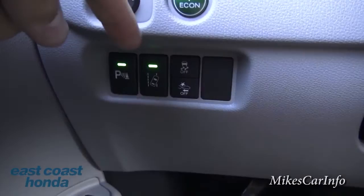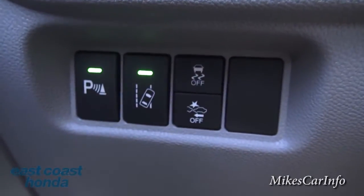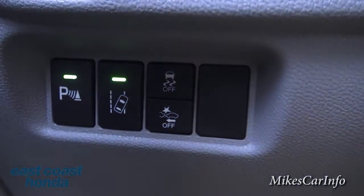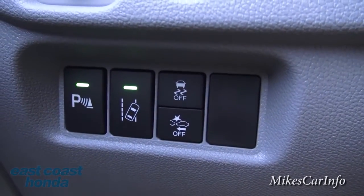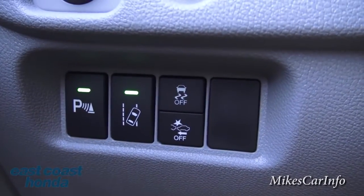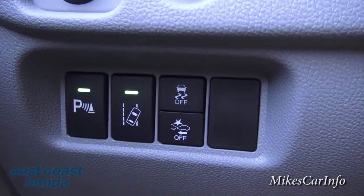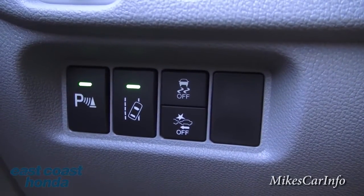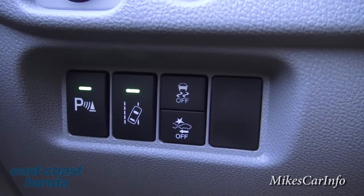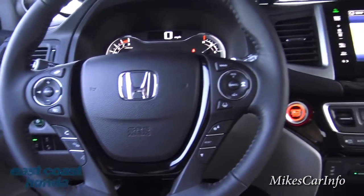There's a lane departure warning button — the system reads the road lines and beeps if you start swerving over them without your turn signal on. Traction control is on by default but can be turned off if you need to spin tires — like if you're stuck. There's also a collision mitigation warning system that alerts you if you're approaching another vehicle too quickly; it's a great safety feature though you can turn it off if needed.